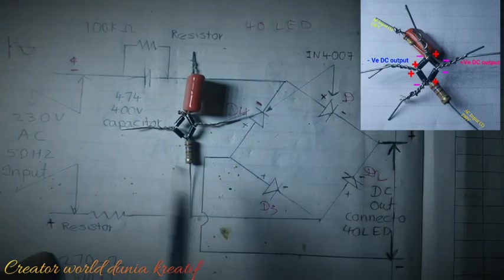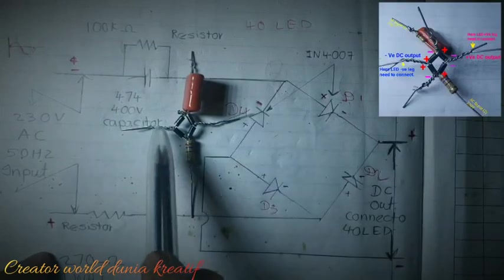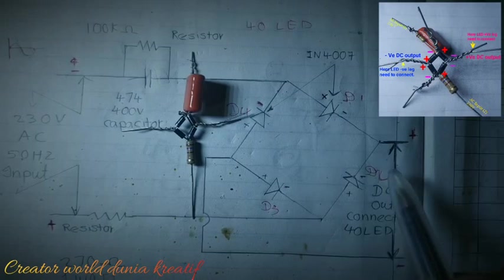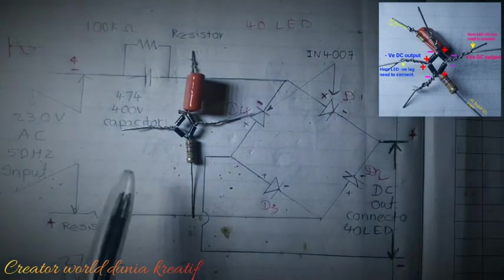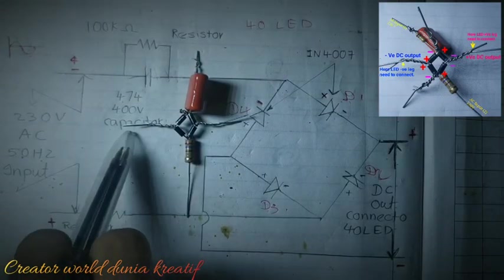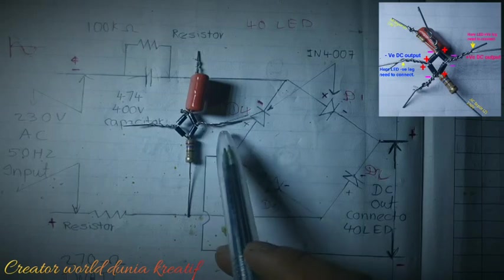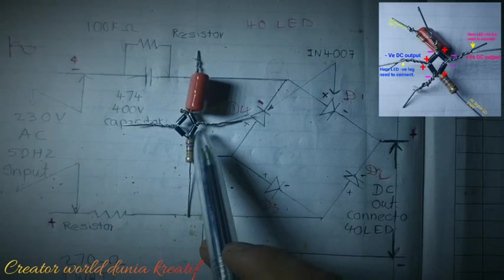Here is the AC input — one on each side — and the DC output is taken from here and here. Where two diodes' negative sides are joined together, we will get positive supply. Where two diodes' positive sides are joined together, we will get negative supply.